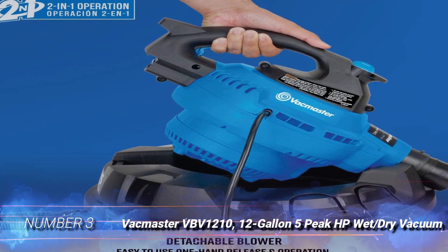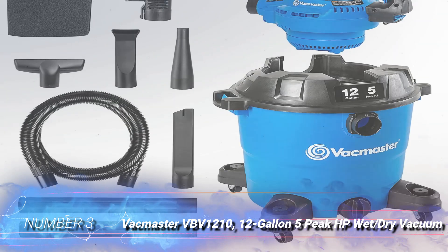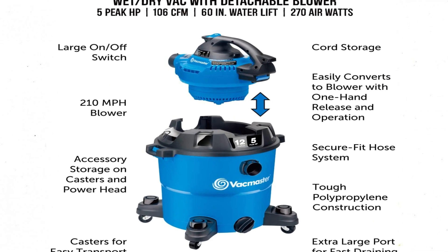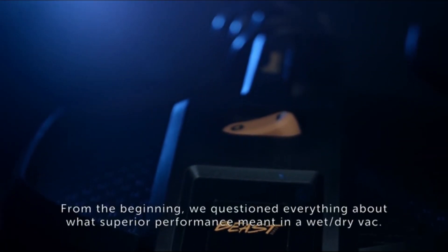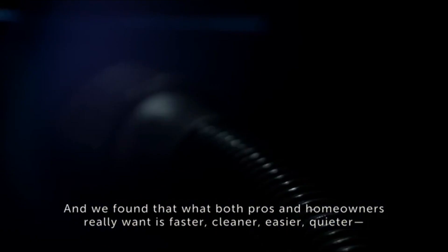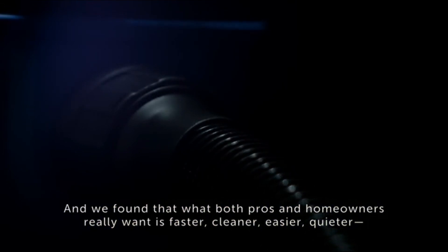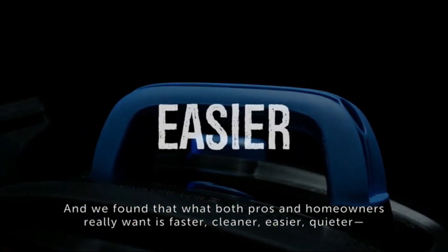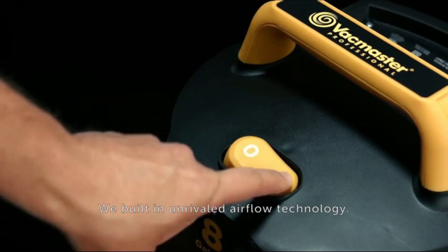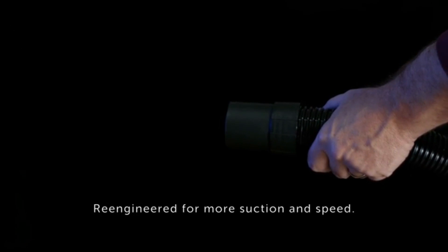Number 3: Vacmaster VBV 1210 12-gallon 5 HP wet/dry vacuum. Not all shop vacuums are capable of cleaning warm ash, but most can accommodate cold ash with ease. Those in need of a good overall shop vacuum that can also clean up ash may want to check out the multifunction Vacmaster VBV 1210. Factoring in the cord and hose, this Vacmaster has an impressive 19-foot cleaning reach with its 10.5-amp motor. Made for indoor or outdoor use in wet and dry conditions, it comes with a 7-foot hose and multiple attachments, including a crevice tool, utility nozzle, extension wands, and other accessories.